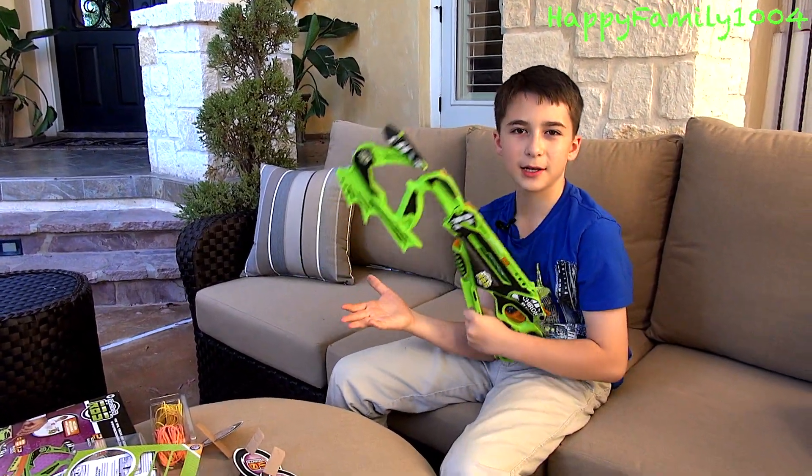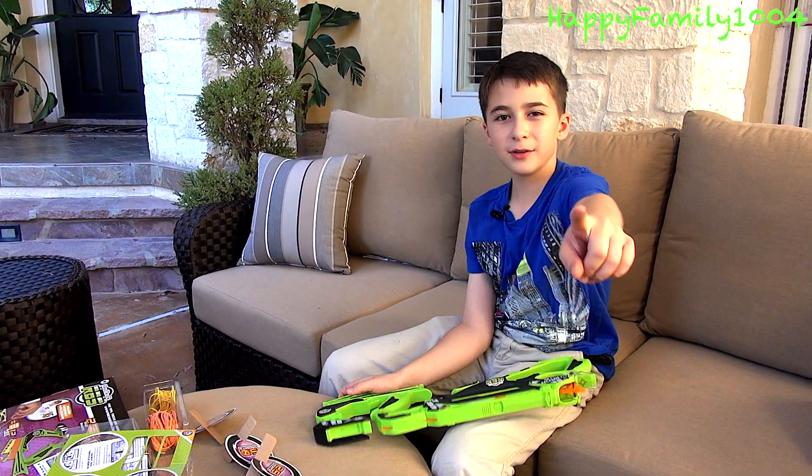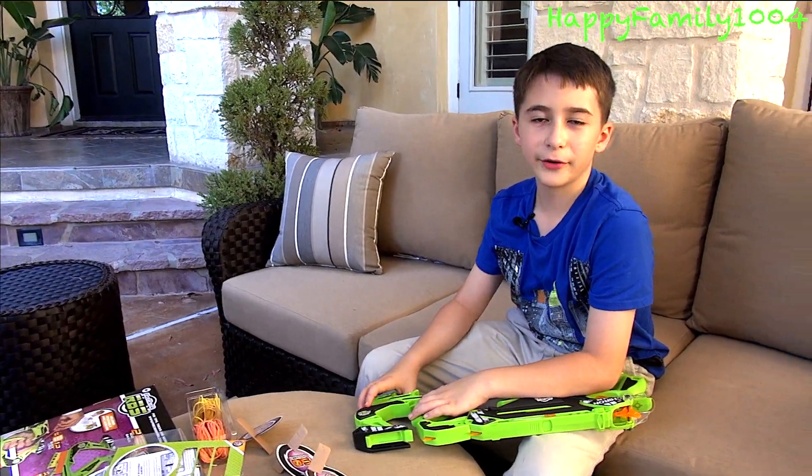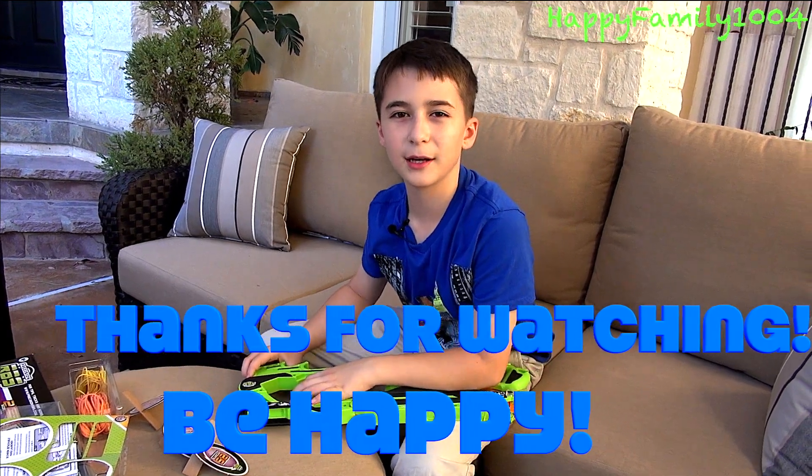We're probably going to do a video of the pistol too, so that tells you how accurate this brand is — it's just a good brand that makes awesome rubber band guns. If you subscribe then you'll see all the other videos I make. That's the end of the video — bye YouTube, thanks for watching, and peace out.